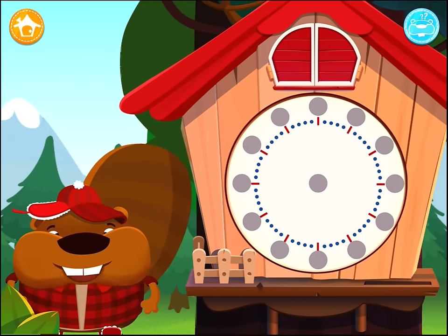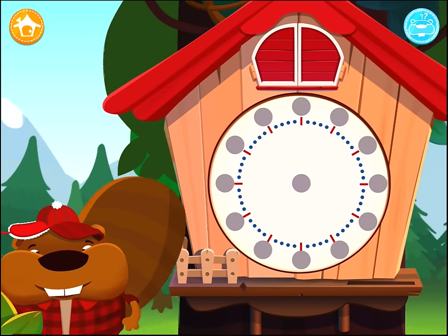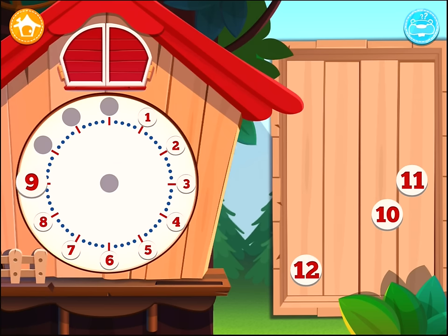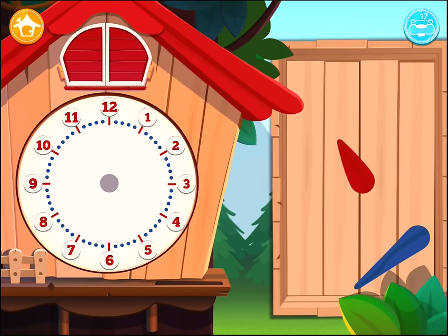Now that you know why there are only 12 numbers on the clock, help me put it together. Put the numbers where they belong. You still have some numbers to place. Now move both hands on the clock.